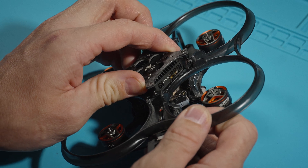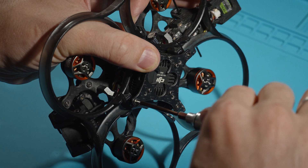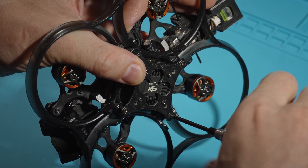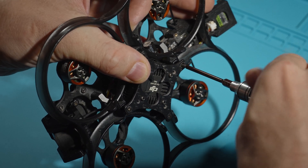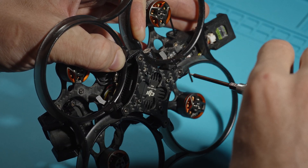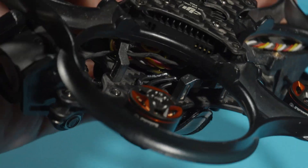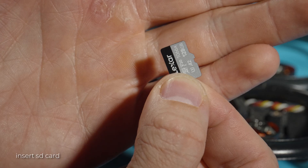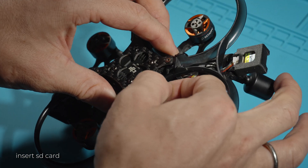Tighten the screws gradually, a few turns at a time — do not tighten completely at once so that the cover is not skewed. The recommended card format for the O4 is U3 A2 V30. In my case it's a Lexar 1066x 4100, 128 gigabytes.